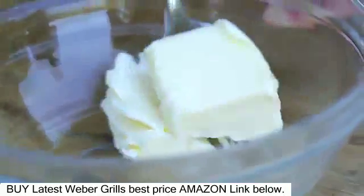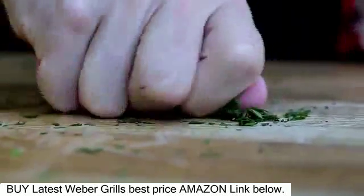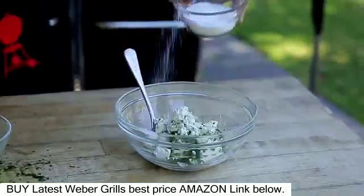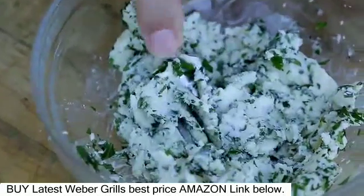In a small bowl using a fork, blend a quarter cup of the butter, parsley, and the blue cheese with a quarter teaspoon of salt and a quarter teaspoon of pepper. Set aside until ready to serve.